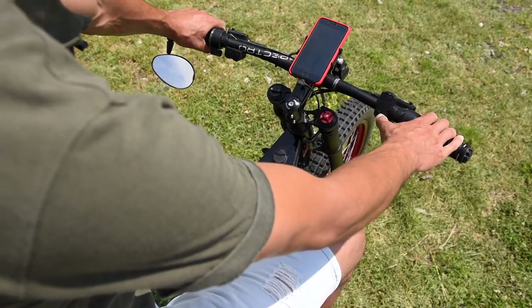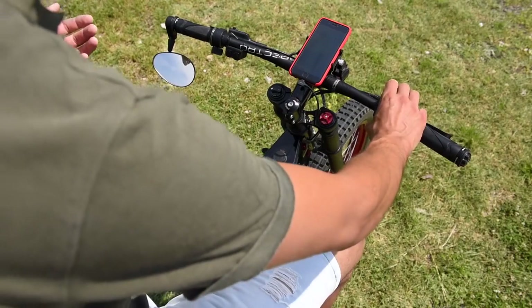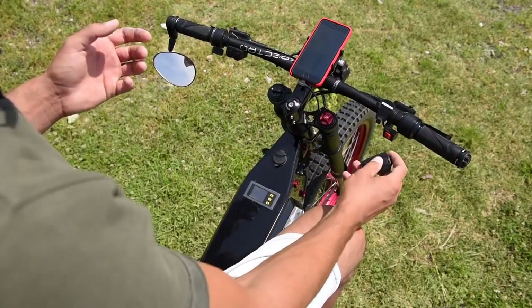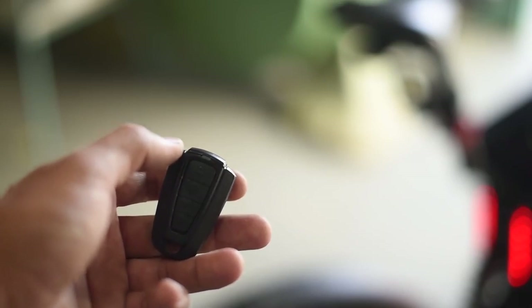This is my bell. And when I go to the bank or go shopping, I can just leave the bike outside, take the key with me, and now it's alarm protected.